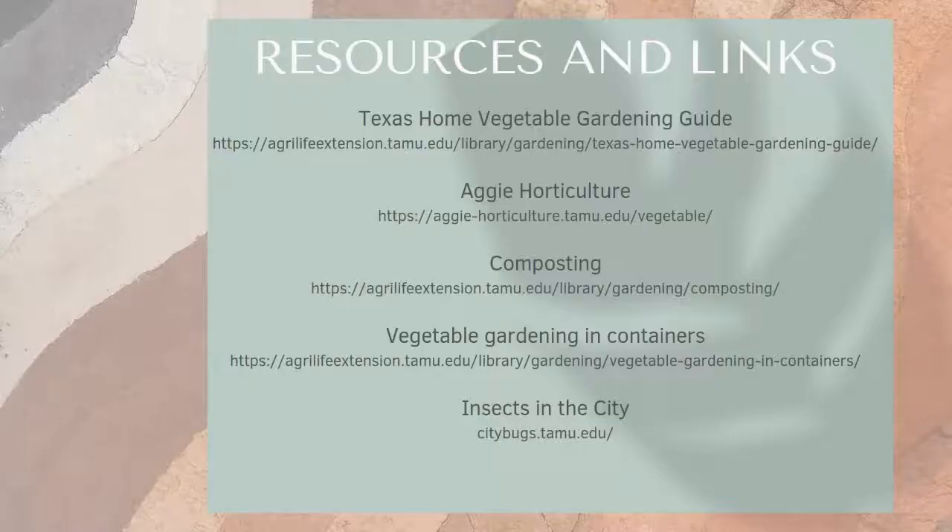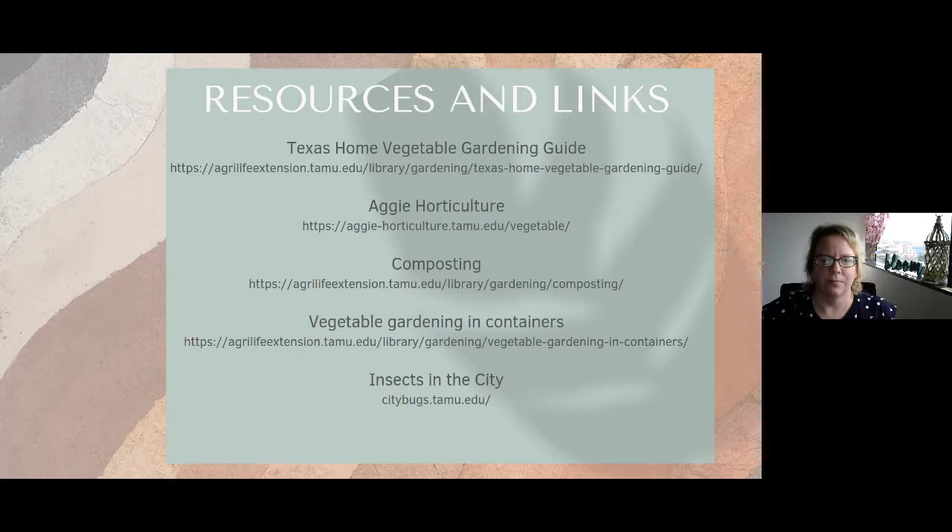Here are some resources and links. A question: what is the fuss on peat-free compost? The concern is more for container mixes — there are peat-free mixes that use coir and things like that. Some people have issues with the harvesting of bogs up in Canada and over in Europe, but there is a lot of sustainability practice already in place. Paul personally uses peat-based mixes for containers without any issues.